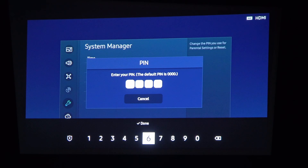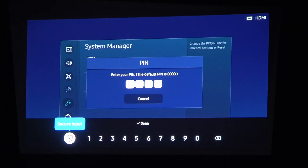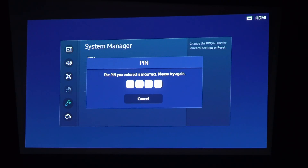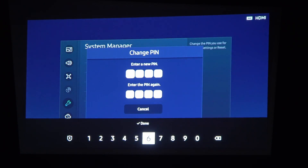Enter the PIN that you want to use. By default it's set to 0000. Actually, first we need to enter 0000, and then we can enter a new PIN. Let's go with 1111 and confirm it: 1111.